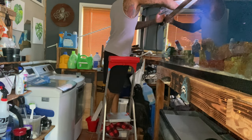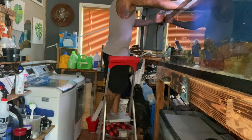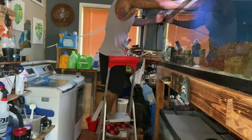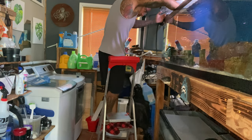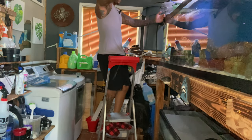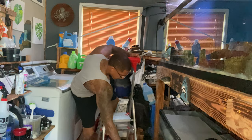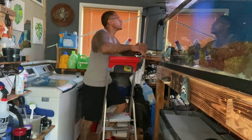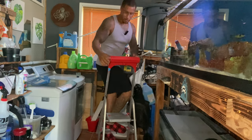You shouldn't really use a net to catch a lionfish — but that's what I have. Alright, got him! That wasn't that bad. Come on, there we go — good. Thank you for not making it too hard on me. Trust me, you're going to enjoy your bigger home.